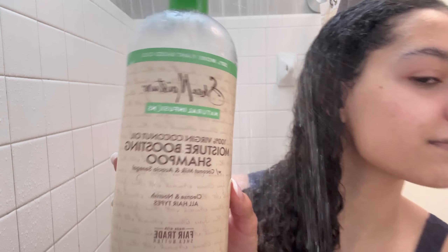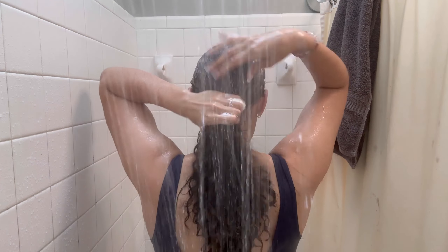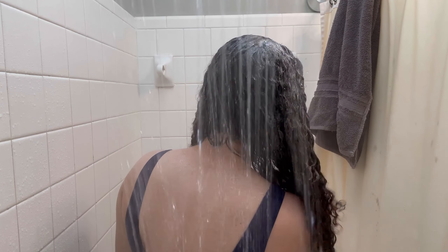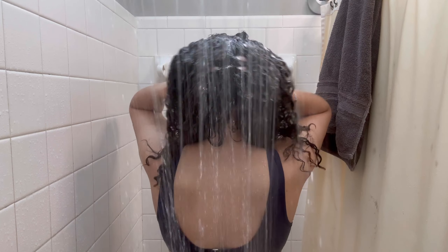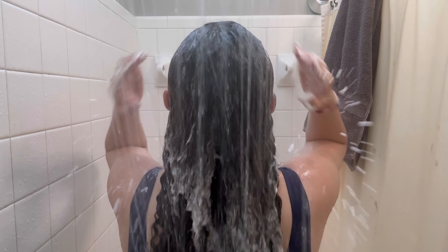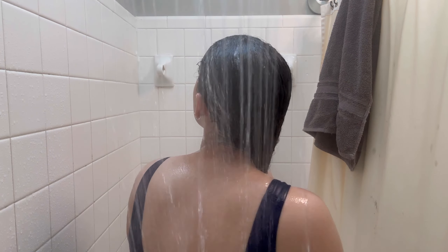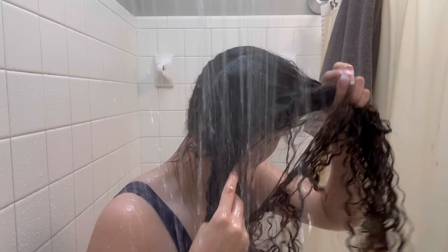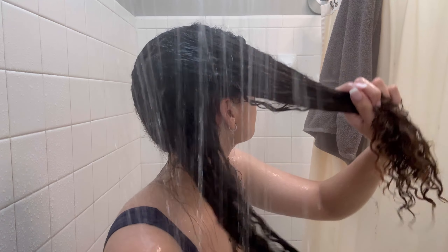I'm starting off with getting my hair nice and wet, and then I'm going to go in with this Shea Moisture shampoo. I'm going to focus on getting every area of my scalp and making sure it's getting really clean, then rinse again and shampoo for a second time. I like to split my hair in half because it really helps rinse out the shampoo from my roots. I split it off into multiple sections so I can make sure that shampoo is getting rinsed out.